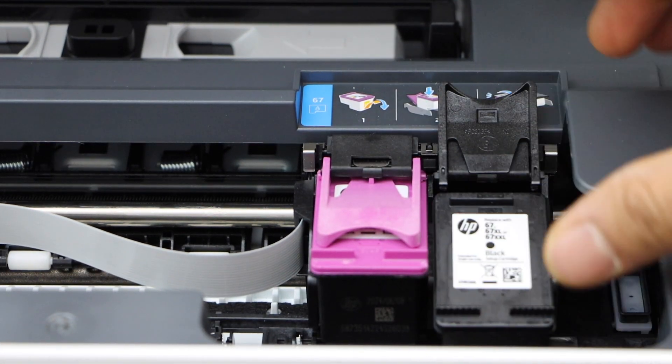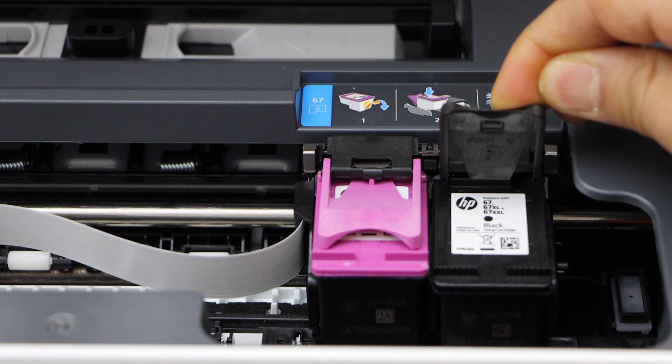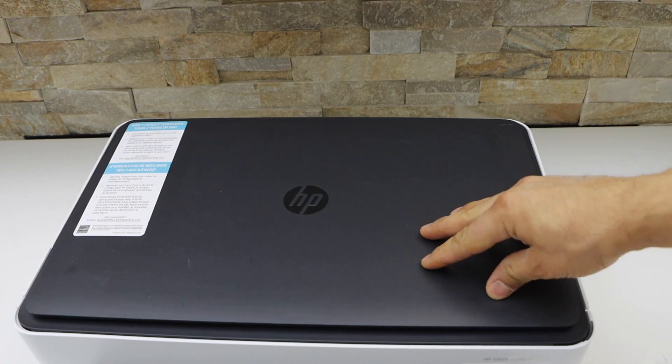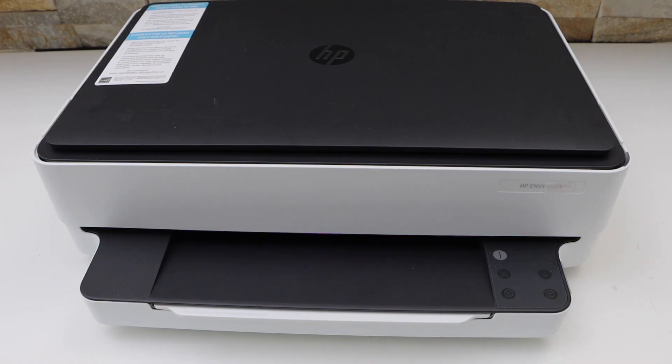Now for the black ink cartridge — you just have to slide it under the lock and close it. Now press it down and push it from here. We have just installed the setup ink cartridges.